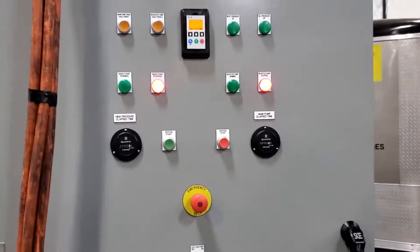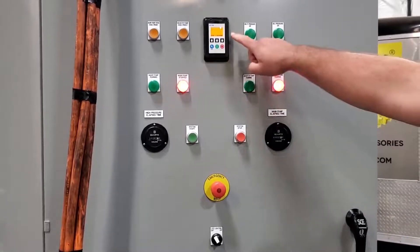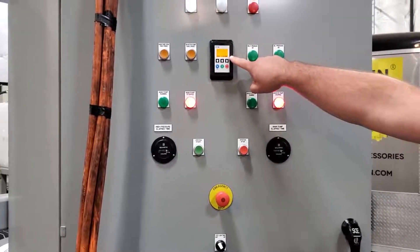Make sure you have power to the panel. If your three-phase is hooked up incorrectly, you'll get an error here. Change two of the leads.